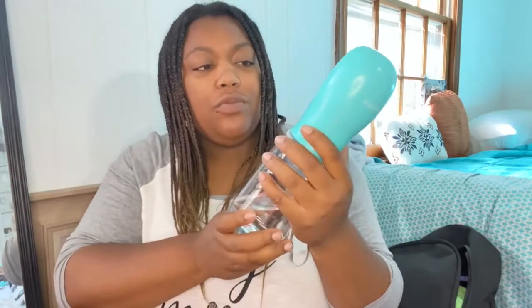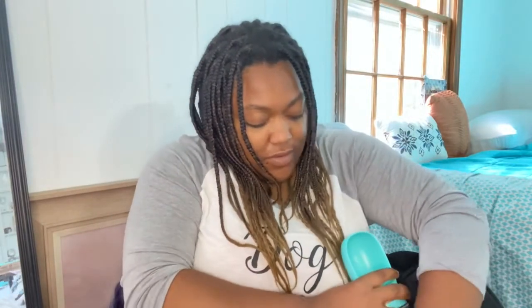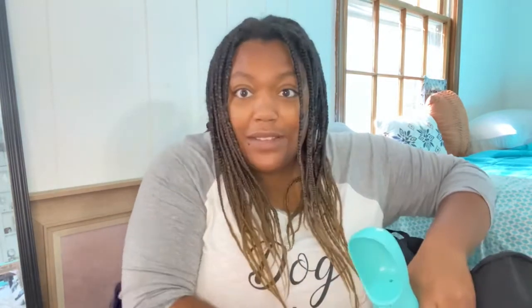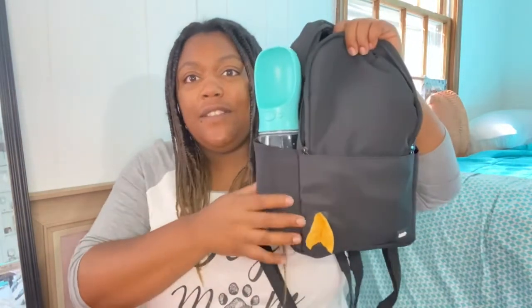Next, something I got from Amazon — a dog water bottle. You press the button and it releases water into the tray, and you can also get the water back inside. This is the large one because I have a big dog. It's very essential, and it fits right here on the side of the bag.